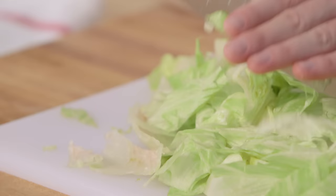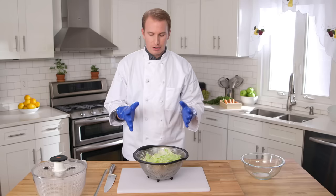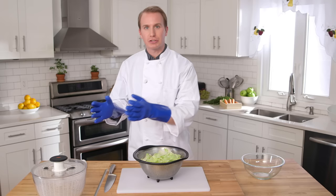Now, transfer your 64ths into a colander and wash them under cold water. If you need help, consult my previous videos for proper sink usage. Transfer your lettuce from your colander to your salad spinner, and spin. If you prefer, you can just hand-dry them.